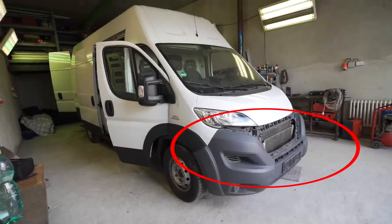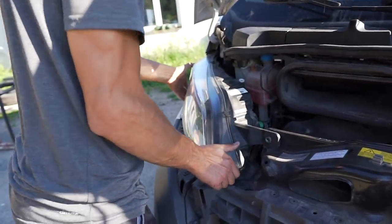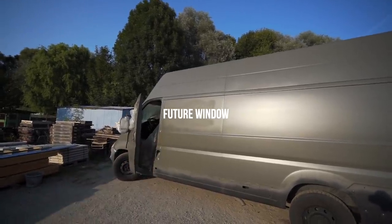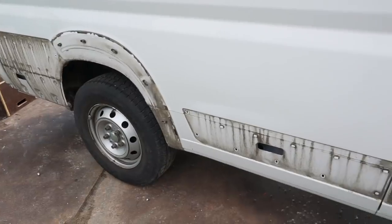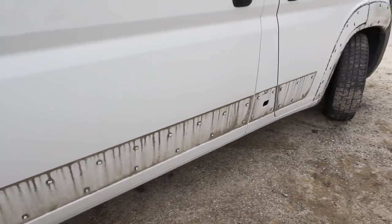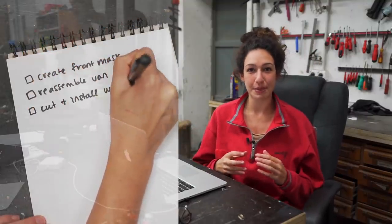Those 4 things are: making a new honeycomb mask, reinstalling all of the tiny accessories we had to take off during the painting process, installing 2 new windows, and making sure we've waterproofed around all of those bumpers and panels. Once we've completed these 4 things, we can continue using this van as our daily driver while we collect materials and prep for the interior conversion process.